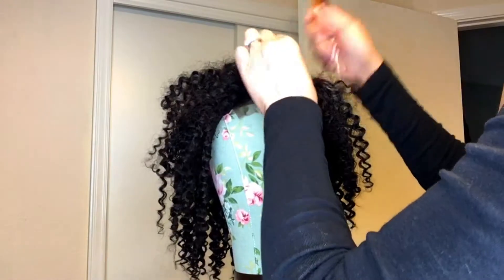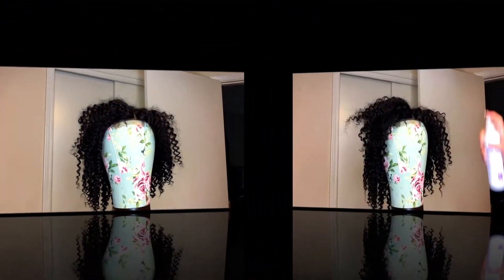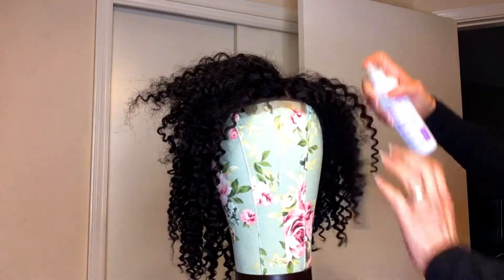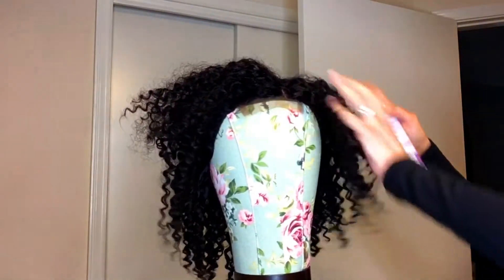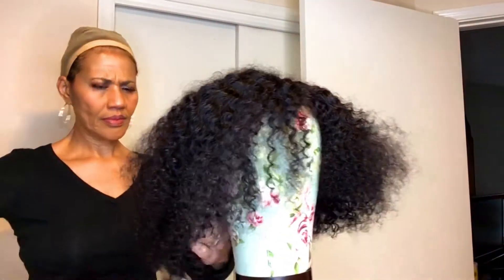Here I'm just taking some hair out of the parting space — it was a little thin for me, so I decided to pull some of that out. Now I'm putting some detangler in the hair because with hair this curly you definitely need to detangle it first.